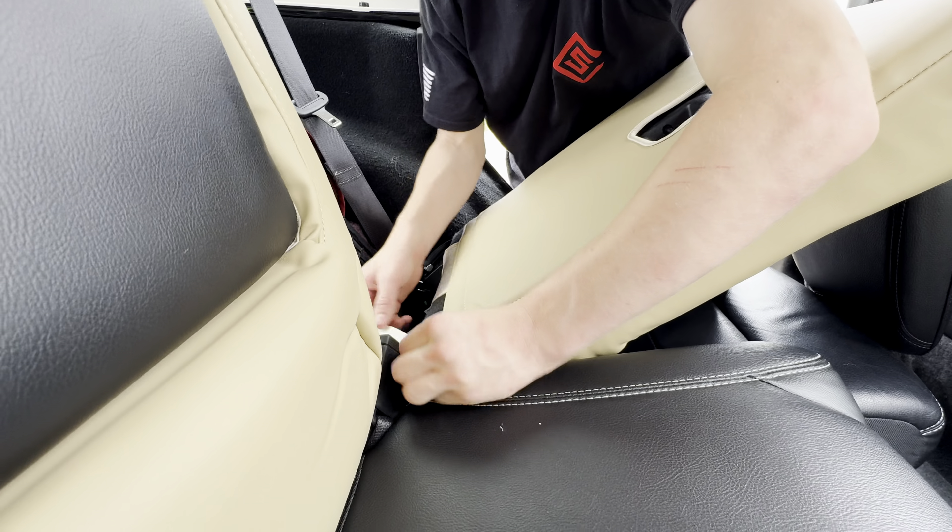Repeat the same process for the single seat on the right side. Then you can grab the headrest seat covers and slip them on, but make sure they are tucked and snug under the headrest.